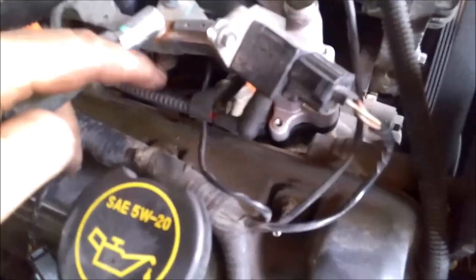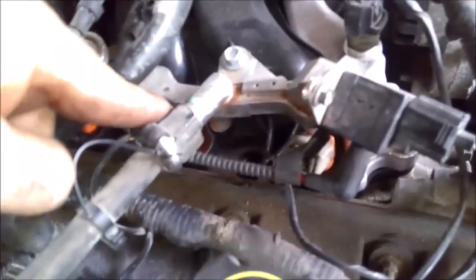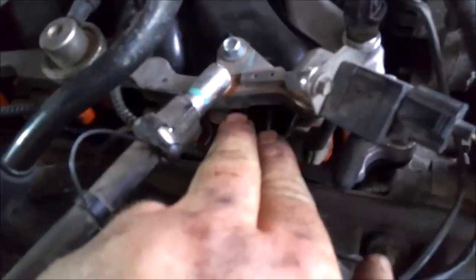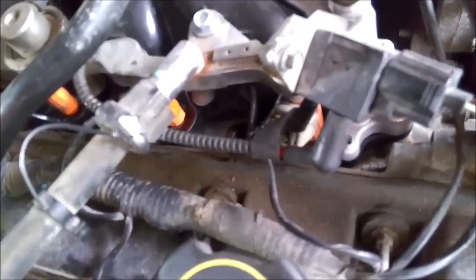I got the driver's side done — the passenger side is pretty much the same thing. The only one that's a little tricky is the first plug on this side because the fuel rail gets in the way. I've always had better luck putting my socket or extension on the back side of the fuel rail rather than the front — it binds up more from the front. I've never had to actually remove the fuel rail to do this job.